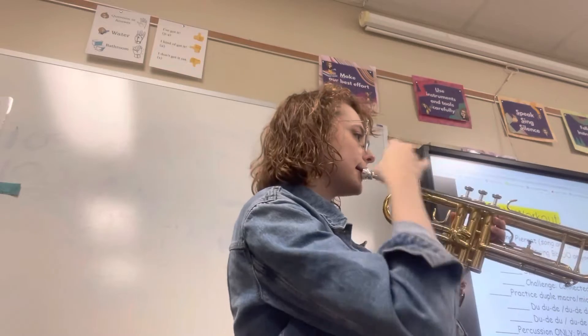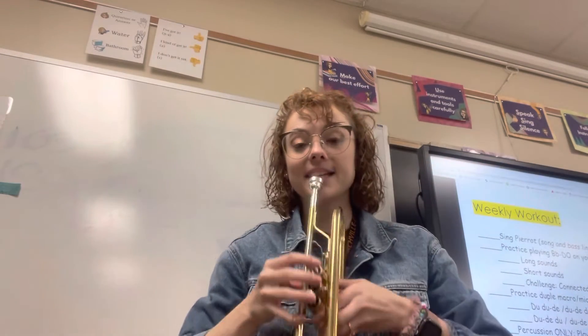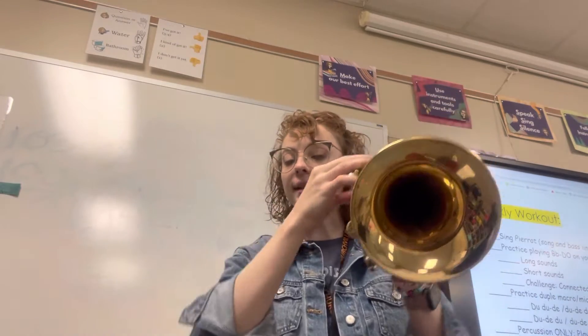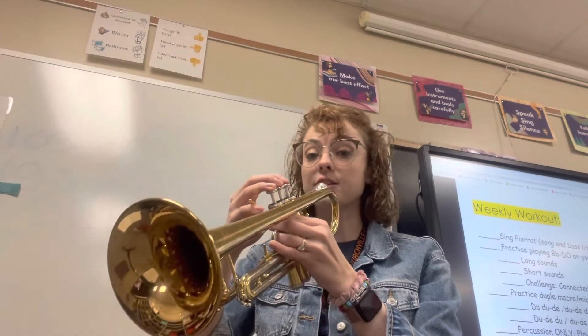When I put it up to my face, it's going straight, if not just a little bit downward — definitely not playing it like a clarinet. I know that I have room and I'm not pinched, and my C should sound like this.